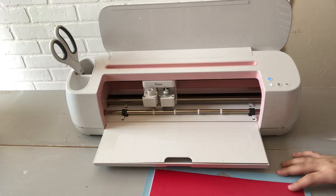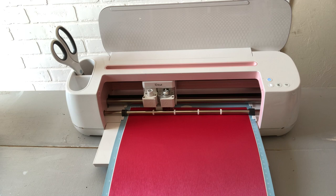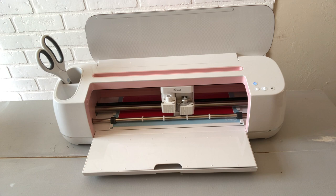I did just want to remind you it is so important that you use Cricut's premium permanent vinyl — it has to be permanent, otherwise it will not stick. If you try to use the regular premium vinyl it won't work, so just remember: permanent vinyl.